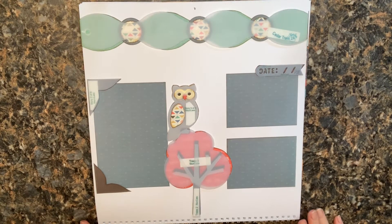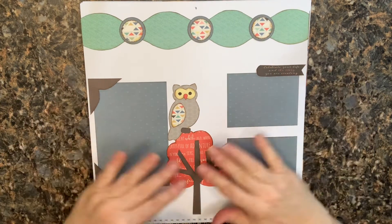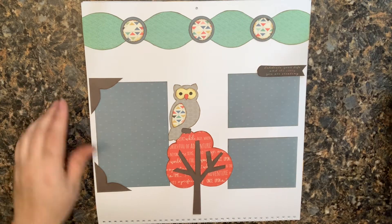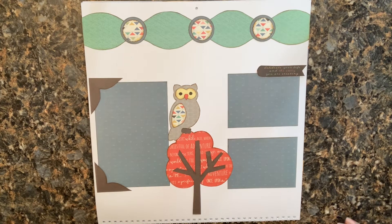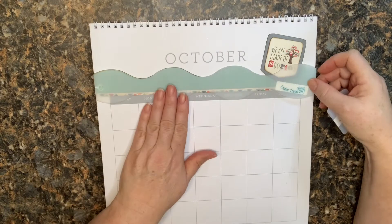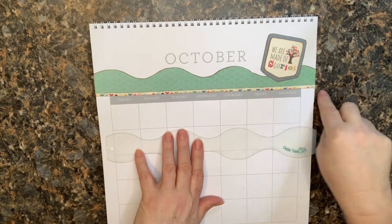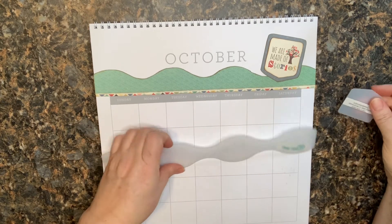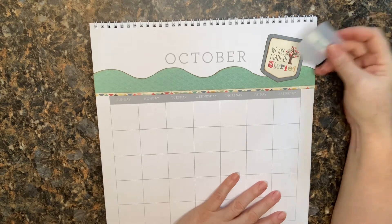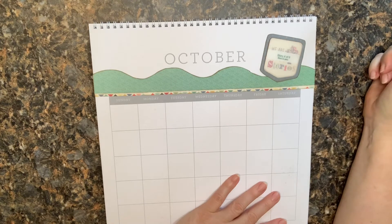I want to show you the lower part of the calendar page too. This is a single page layout, perfectly fine by itself, but easy enough to continue the pattern on another page — add more photo mats, maybe throw another tree in. Here's the bottom section: the scrap from tracing the Cedar Trails border, a straight cut along there, a little strip of triangular paper for an accent, and then I used Story 4 to trace a sentiment card that says 'We are made of stories,' with a great tree on it. I made it slightly bigger to mat it.